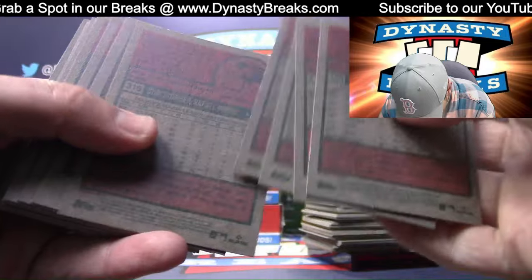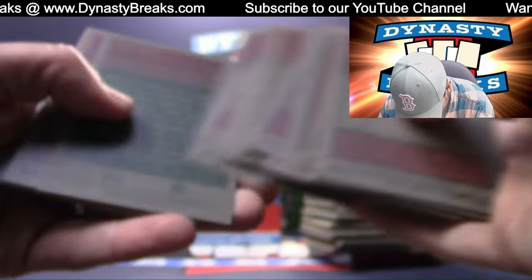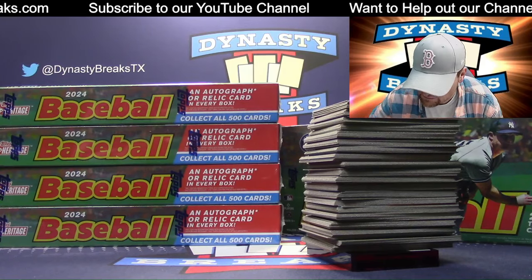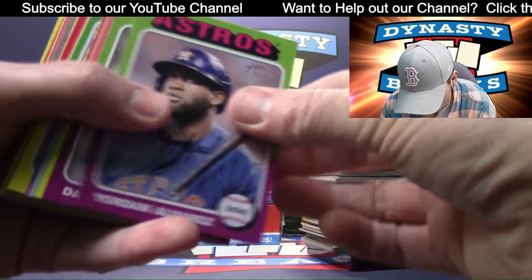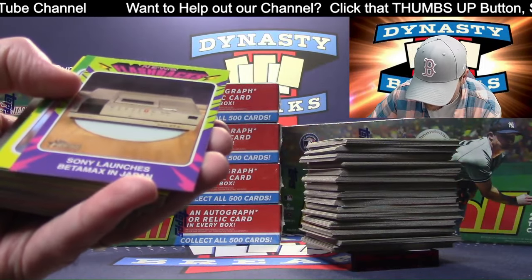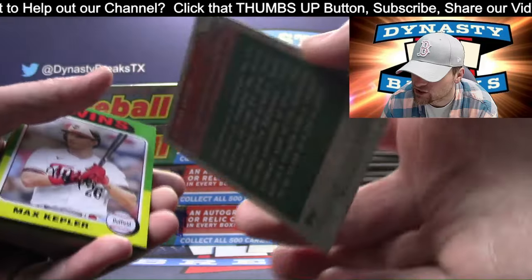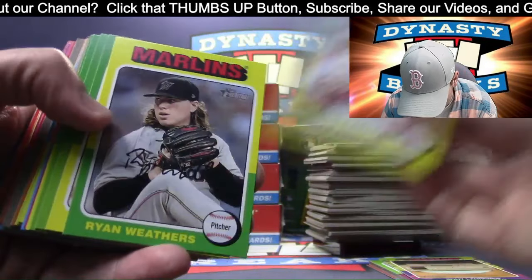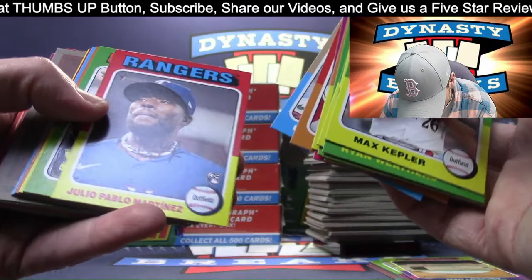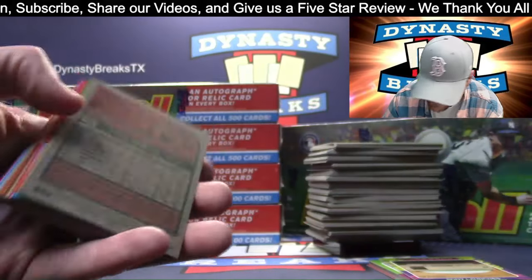I'm thumbing through. Sorry if I'm going too fast - I just want to see if there are any notes about image variations on any of these. We're going to make sure if we do get an image variation, we get that top loaded. Thanks for tuning in - it's a little bit longer break. Sony launches the Betamax in Japan - that'll be random during sorting by Trev. God bless Trev for sorting this - this is a tough sort, a lot of work.